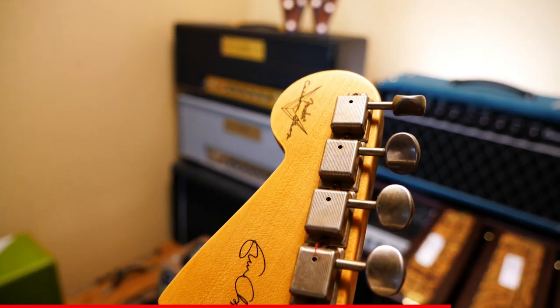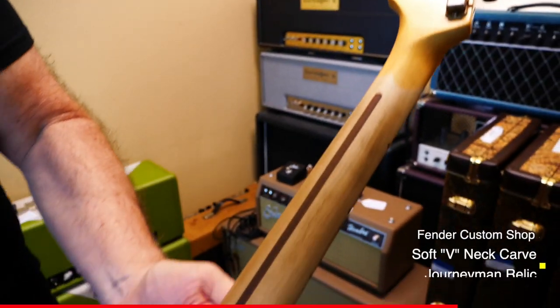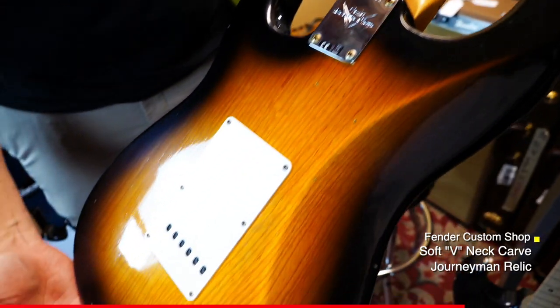How does the neck feel? Feels great. It's a V-neck. Very minimal, but you can still feel it, and it's super comfy.